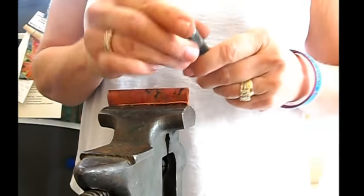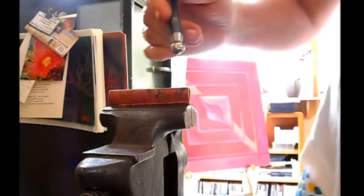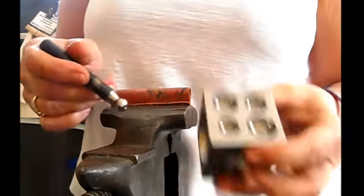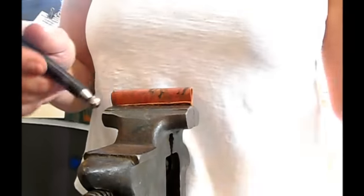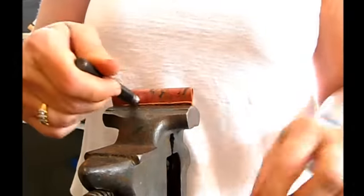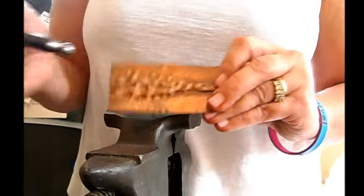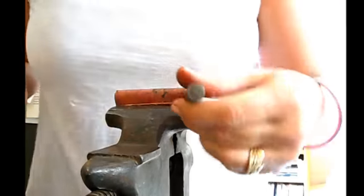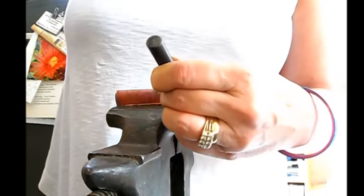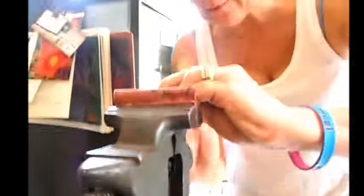I utilize these little doming punches, or whatever you want to call them. They're used with a dapping block or a doming block to give curvature to the metal. But what I'm going to do is use these to push in little dots, little spots — depressions into the metal. And I'm going to use my brass hammer and start at the base, giving it some nice pounds on either side, kind of working my way down.